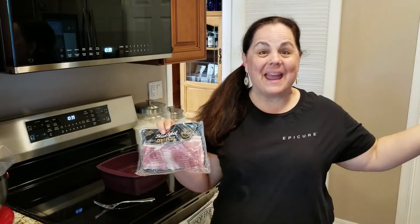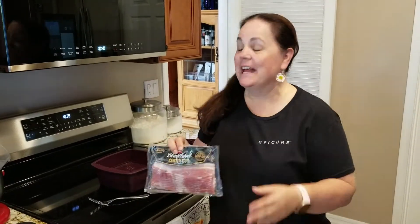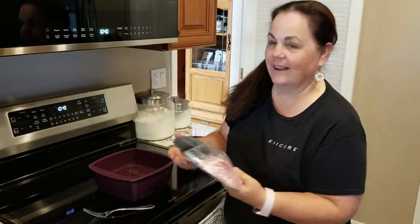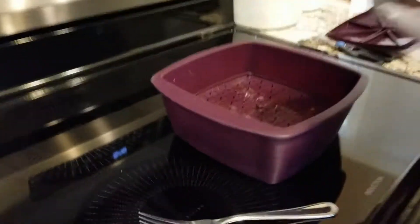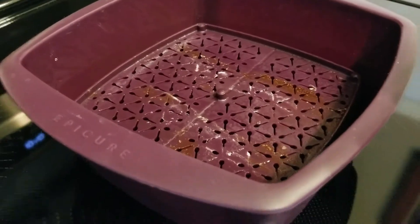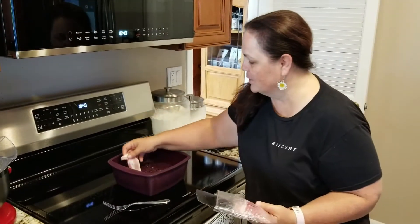What are you making? Bacon! I'm making bacon today and I'm so excited — this is the second time I've done this. I was so thrilled, I said, oh my gosh Jeff, you've got to see this. You've never made bacon before — never — in the microwave, with my Epicure multi-purpose steamer, in the microwave!